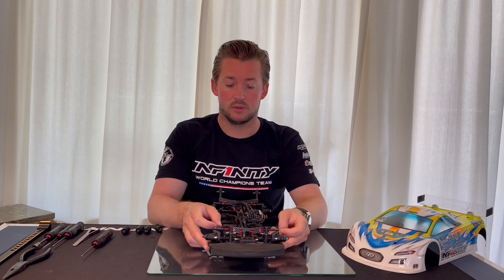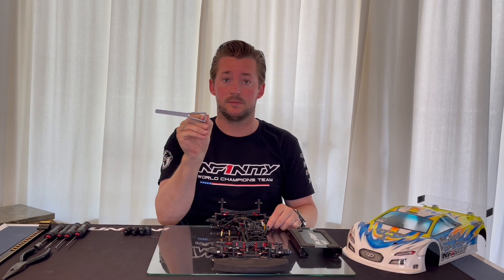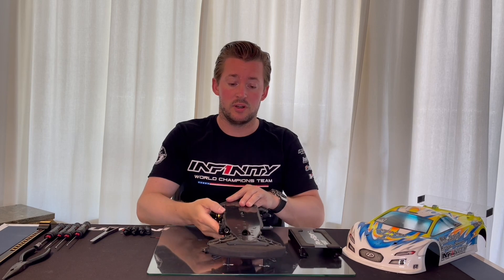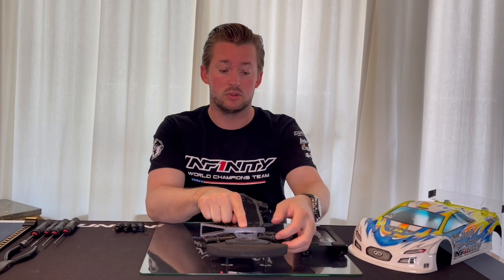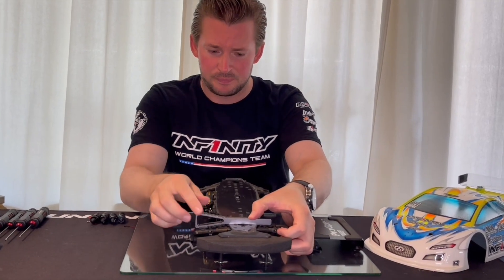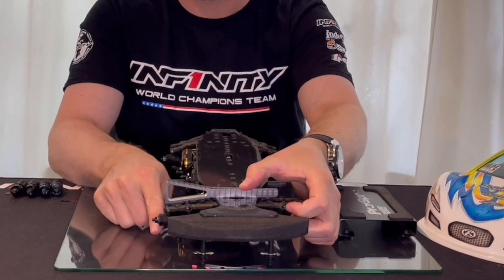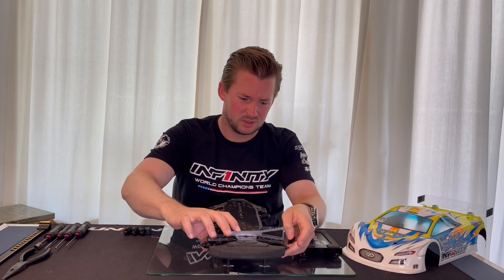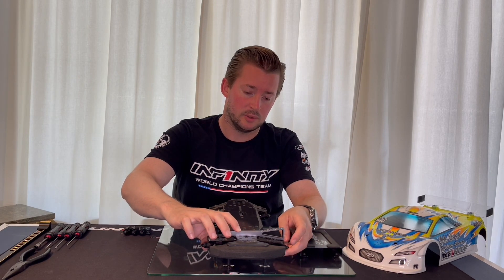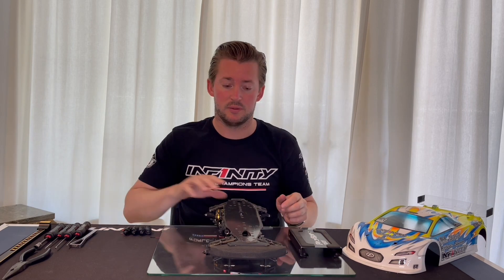Now I feel they are quite similar — I can move the arm the same way on both sides. To double check, you can take a traditional droop cage and turn the car around. You take the droop cage, push the arm all the way up, and check the play to the droop cage. A little bit of play on one side, turn it around, take the arm up — a little bit of play on the other side. So it's very very close.